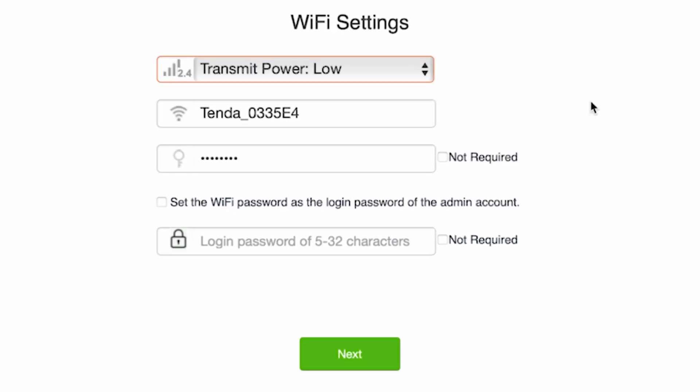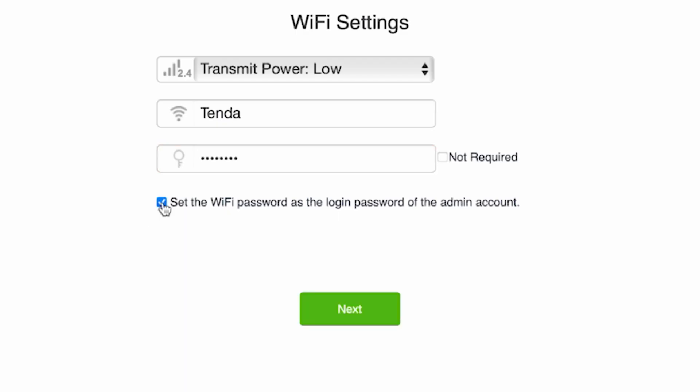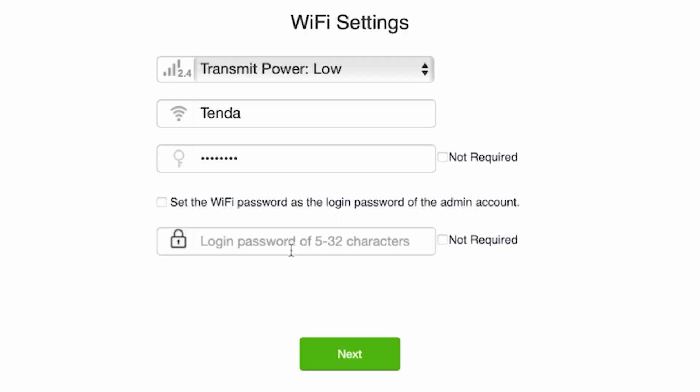Come up with a name for your future Wi-Fi network. Now create a password — it must be at least 8 characters long. On this page you also need to create a password for logging into the router's admin panel. You can tick the checkbox to set the Wi-Fi password as the admin login password, or create a separate one. The router admin password must be at least 5 characters long.